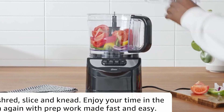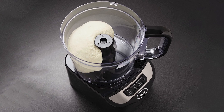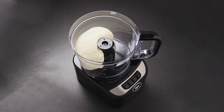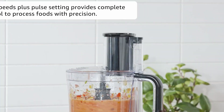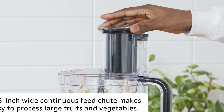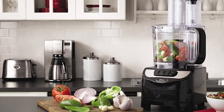Overall, the Oster 1355 2-speed 10-cup food processor is a great choice for those looking for a powerful and versatile food processor with a large capacity. The pulse function, multiple blades, and large feed chute make it easy to prepare a wide range of foods, while the 2-speed control provides added precision.